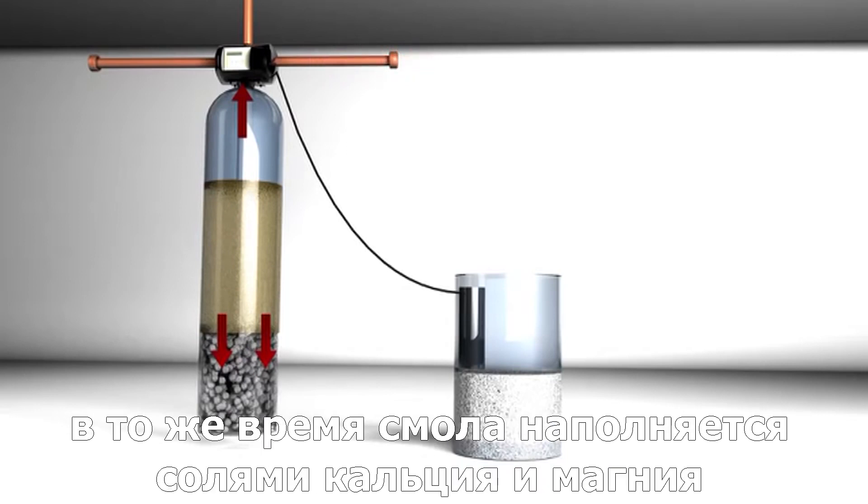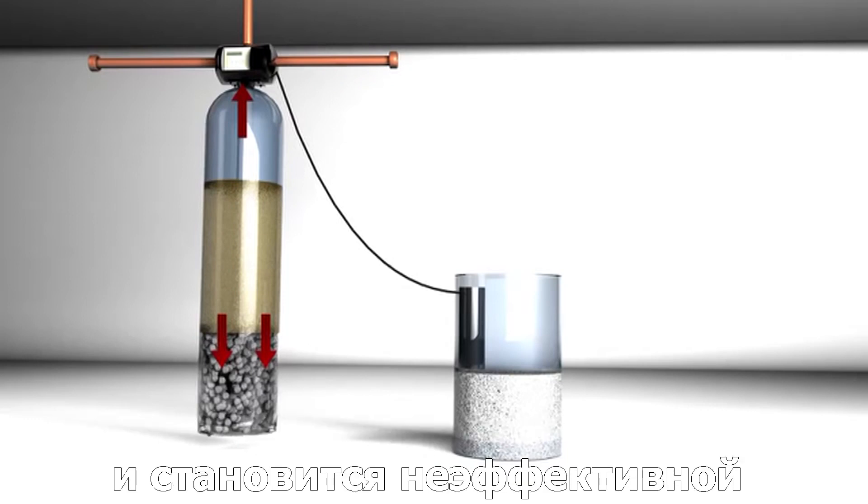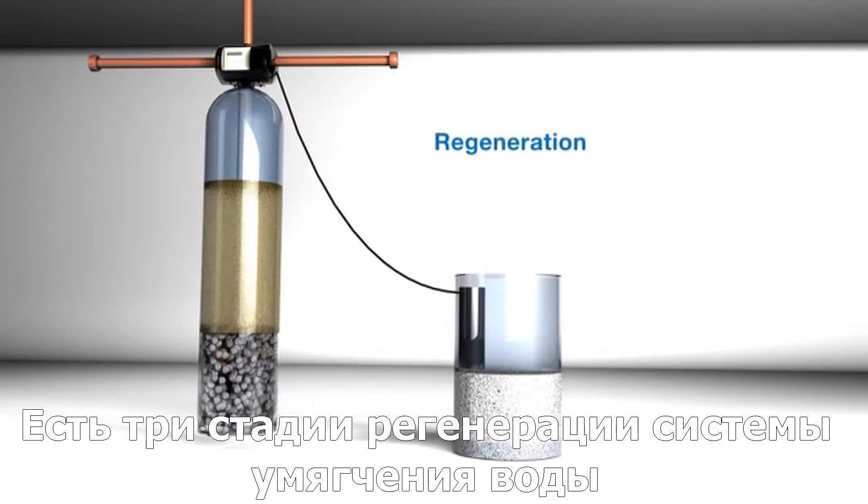At some point, the resin will become full of calcium and magnesium and become ineffective. When this happens, we have to give it a recharge. We do this with a process called regeneration. There are three stages to regeneration in a water softening system.